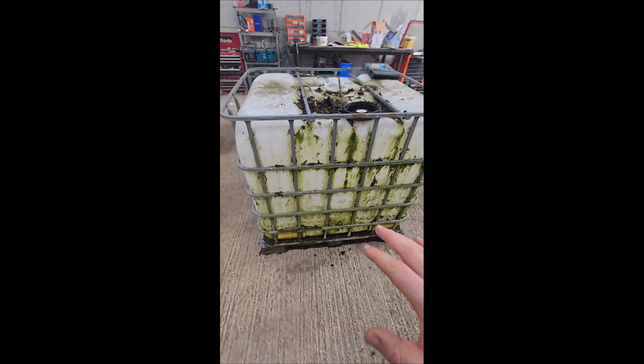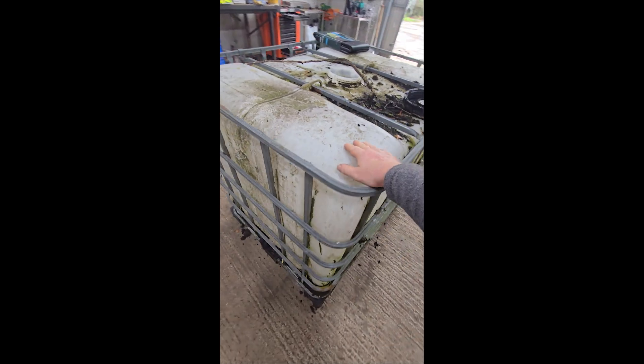Hello everyone, welcome back to Canning Farms. In today's video we have a very strange one — I am in fact trying to make a worm farm out of an IBC tank. Yes, I did not misspeak. This video is going to be the first bit of me making it or trying to make it, and then in the second bit we'll fill it up and I'll talk about why I'm actually trying this as a bit of an experiment.